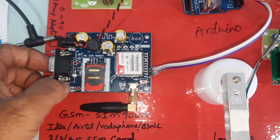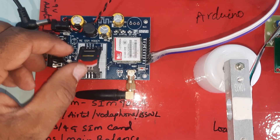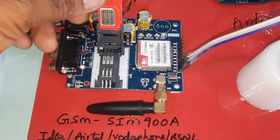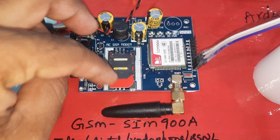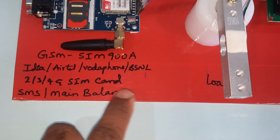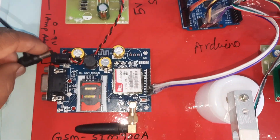This is the GSM SIM900A module. Open the SIM card slot and insert the SIM card slowly, pressing it down. The SIM900A module supports 2G, 3G, and 4G SIM cards — Idea, Airtel, Vodafone, BSNL — for sending SMS balance alerts.